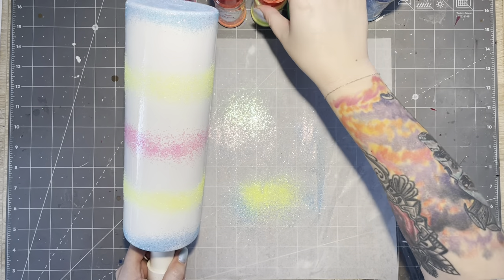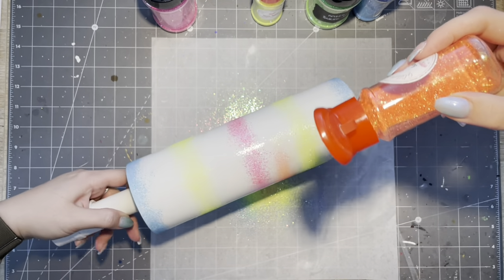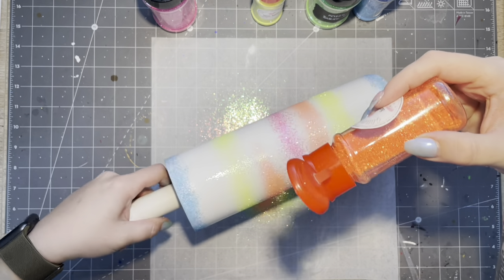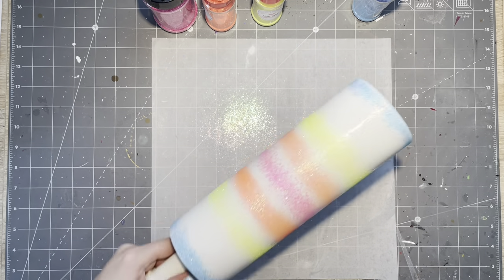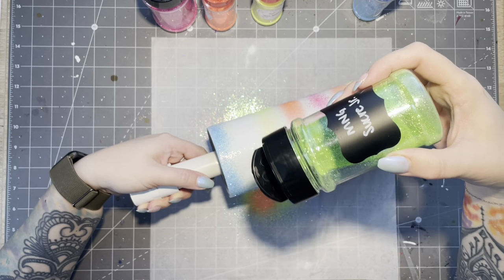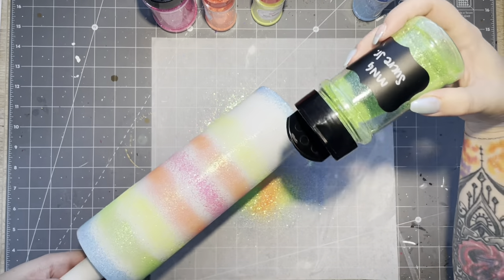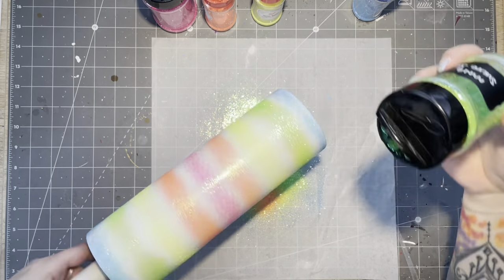I'm adding stripes of complementary transition colors — orange between the pink and yellow, and then green between the yellow and the blue. Obviously this is not being ombréd yet. I'm just laying down a foundation, getting the spacing, and placing where I want those colors to be first, before I go in — as Jessica Flynn would say — let her rip, and go a little heavier on those colors and really start to blend them out. Here I'm about to go back to the pink.